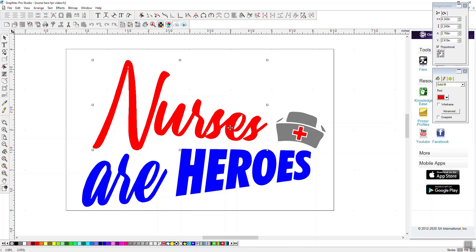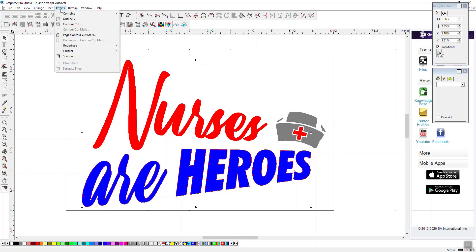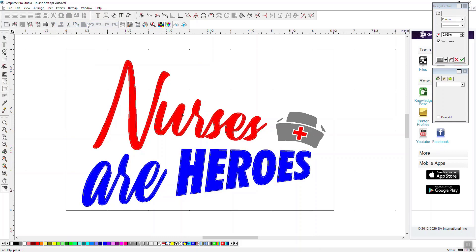All of my reds together and all of my blues together — I'm going to select both of them by holding down Shift so both letters are picked. I'm going to go into Effects. I'll show you one way I find easy to do: choose Contour Cut and go with the outer layer. This is going to be cut in white, but because I'm using a white background here, I'll make the color gray just so we can see it.